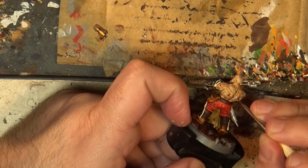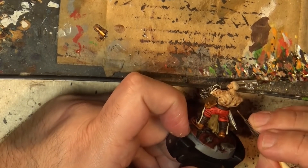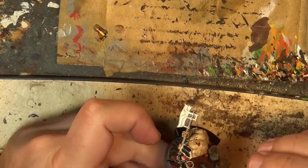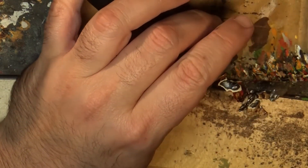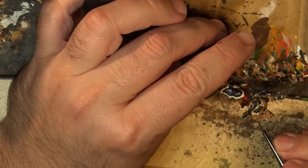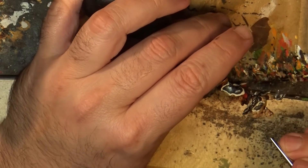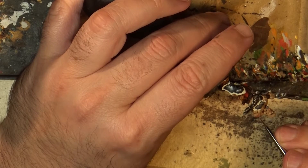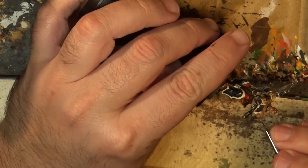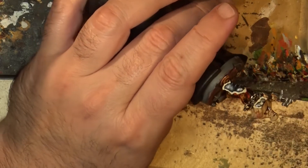Carefully we do the different scars, or even chaos markings. For example, here we have the symbol of corn. I will finalize the other markings and I will be back.